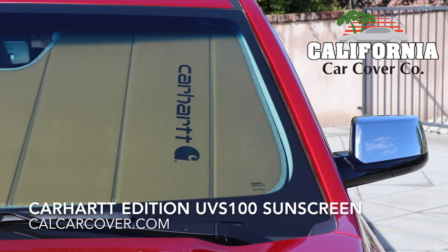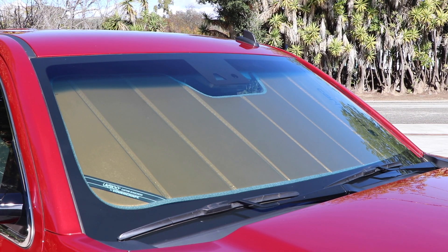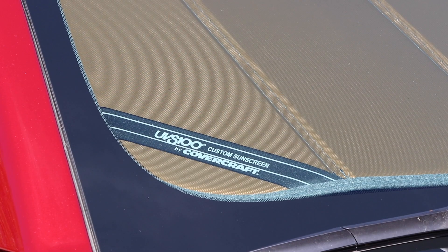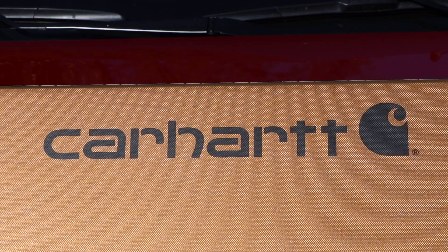Protect your interior with rugged Carhartt style with a custom fit UVS100 sunscreen from Covercraft. This custom fit sunshade is finished in a unique reflective brown finish, gray piping, and its signature Carhartt logo.